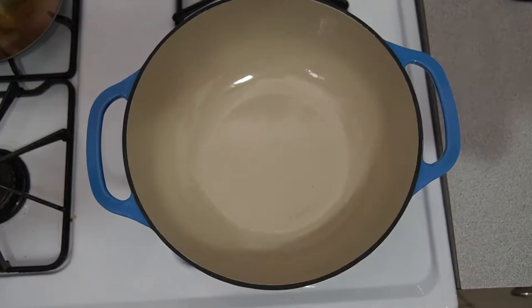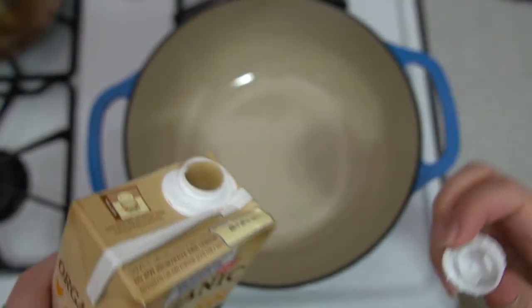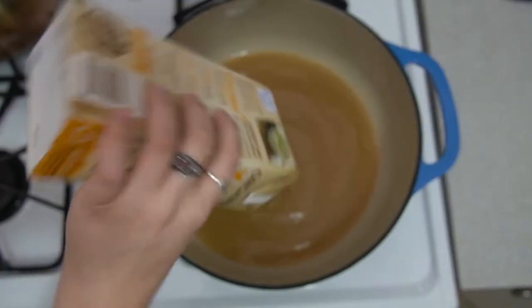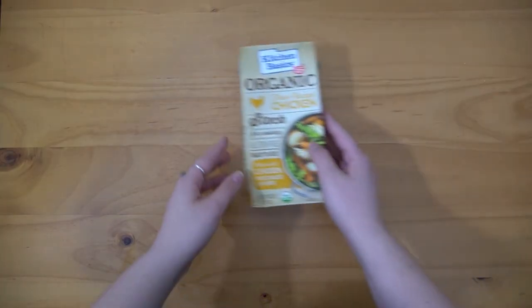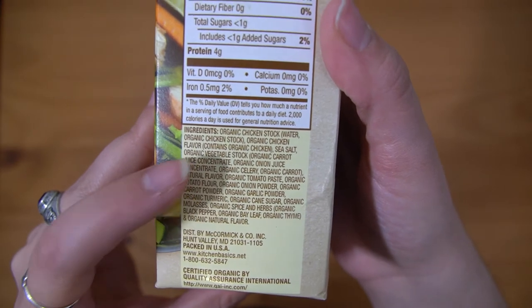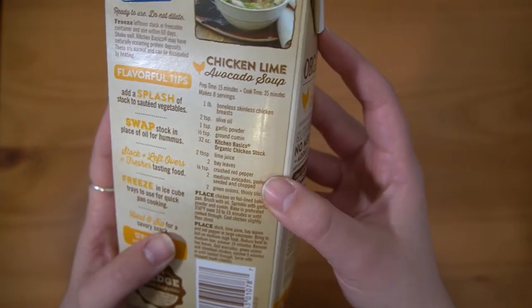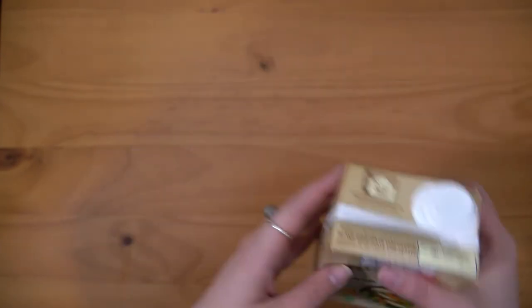I'm going to take my pot over to the stove and on medium high heat, I'm going to add my liquid into the pot. When choosing between chicken stock and chicken broth, it can be a bit confusing. I generally look for an option that also has some vegetables included — onions, carrots, celery. The main difference between the two is the presence of collagen. If bones are used, there's more collagen and that results in a stock. If it's just the meat used to make the base, then it is a broth. I recommend trying them both out to see which flavor you like best, or you could try making it at home yourself.